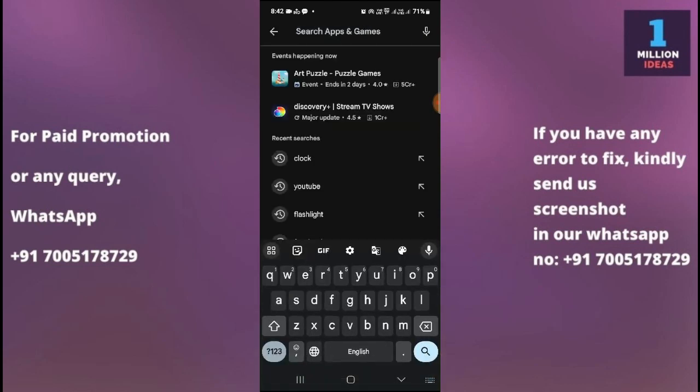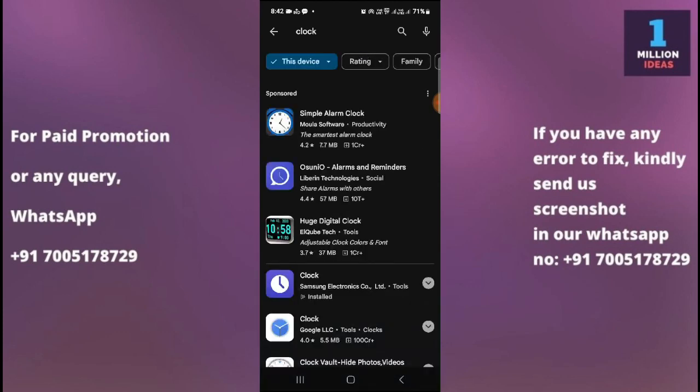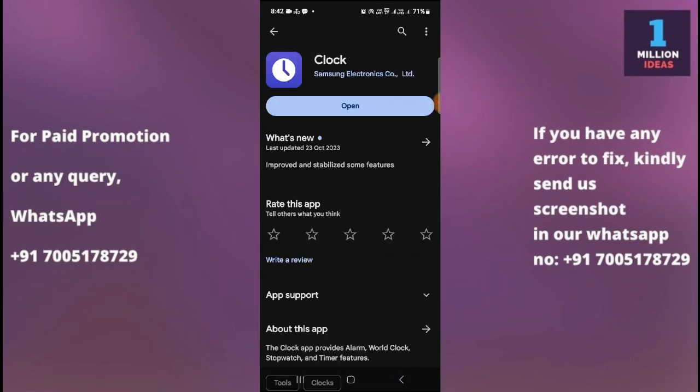The third solution is to update the Clock app. Go to the Play Store and check for the Clock app. Ensure that your Samsung Clock app is up to date. If there is an update available, install it.